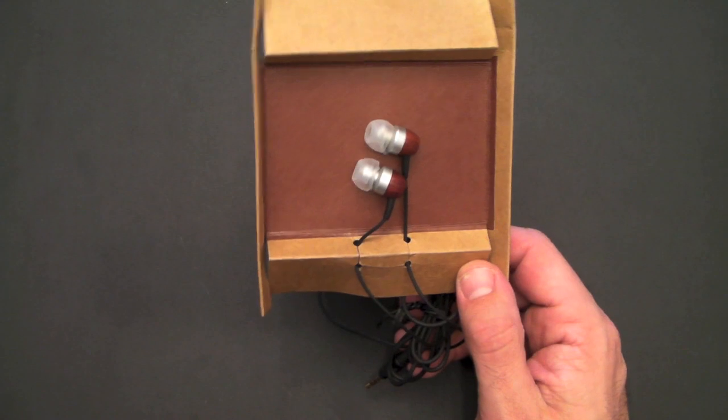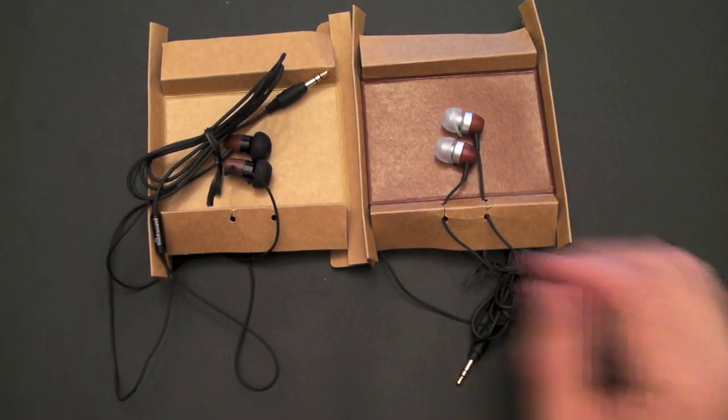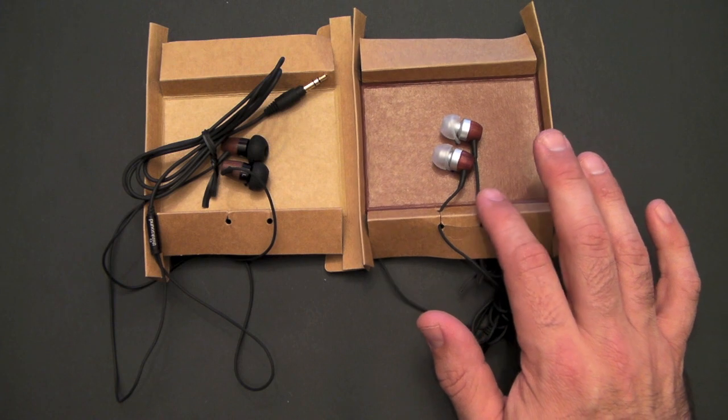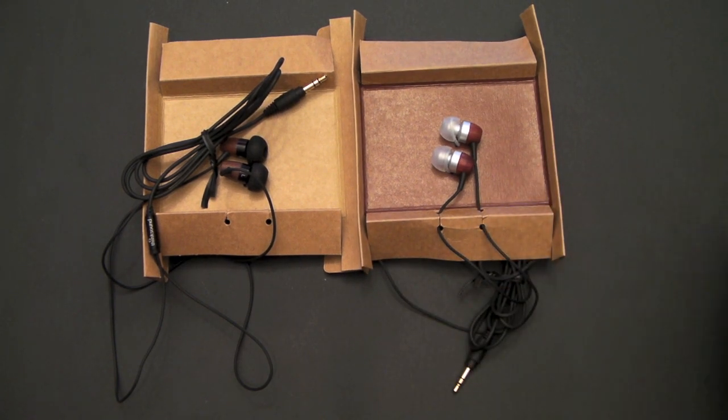These headphones sell for, on the ThinkSound website, $99 for the Rain, and the Thunder are a little bit less at $74.99. But if you go on amazon.com, you'll actually find them for a lot less — about half that via Amazon. They're really decent sounding, super good quality headphones. There's no mic on these, so you can't use them with your iPhone for voice calls, but you can use them with your iPhone for music.